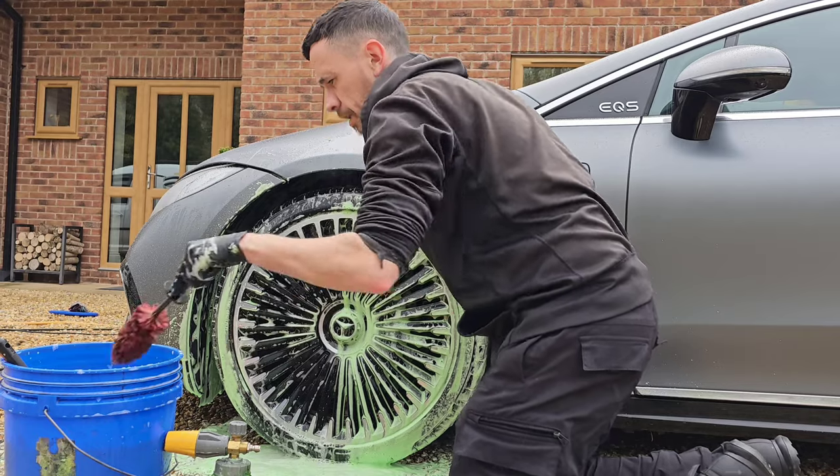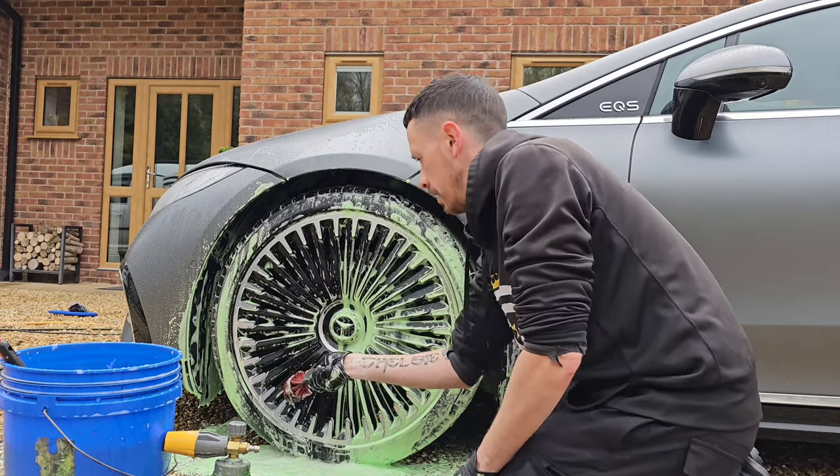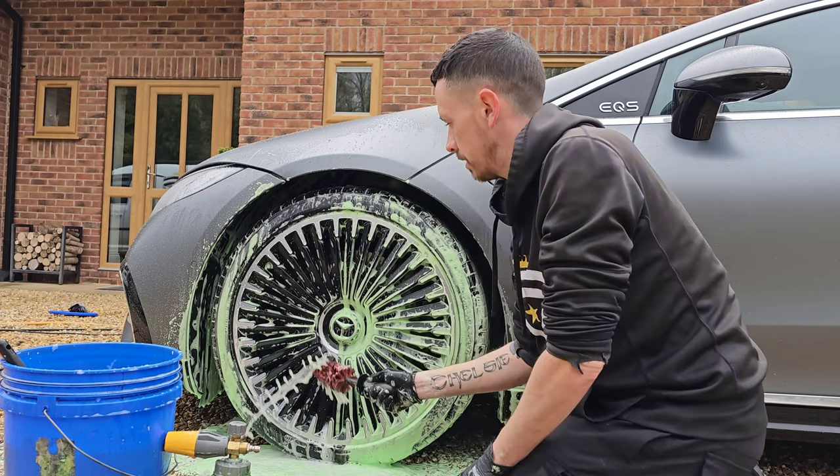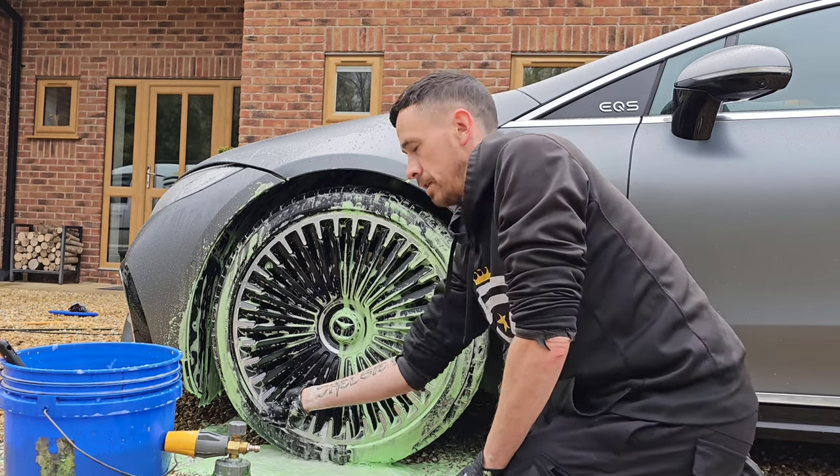You might think, well, that wheel's going to get dirty as soon as it's driven — fair enough, it will. But the more deeply cleaned it is, the easier it is to maintain in future.